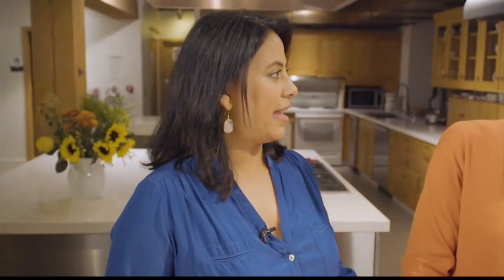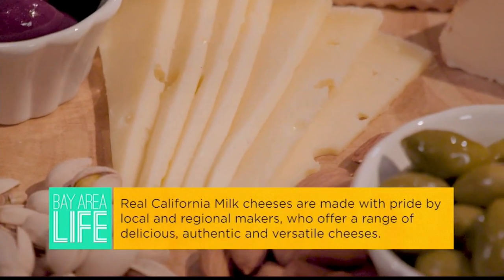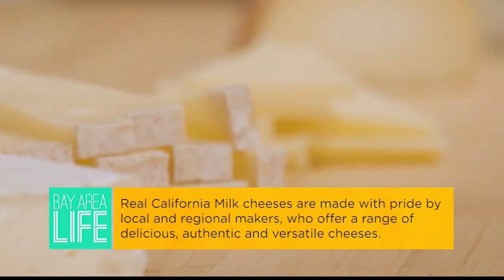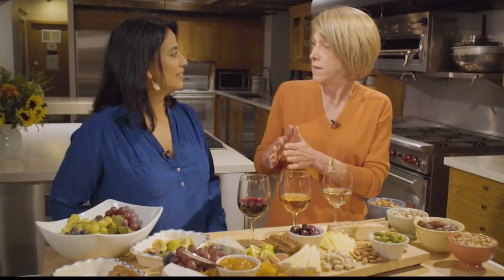At the end of the party there's always cheese leftover on the board — what's the proper way to store it? I feel very protective of these cheeses; they come from real California milk produced on California farms and I want to respect and honor that. If there's enough to wrap, I'll wrap them in something that breathes — no plastic, no Saran Wrap. You want something that breathes, like wax paper or the two-ply paper you can get at cheese stores, and then into a lidded container like Tupperware.